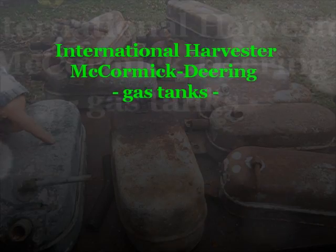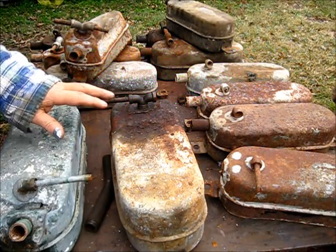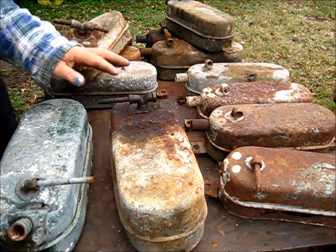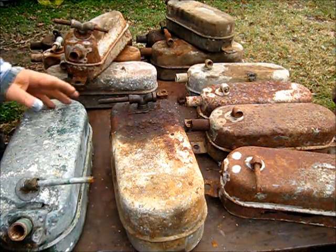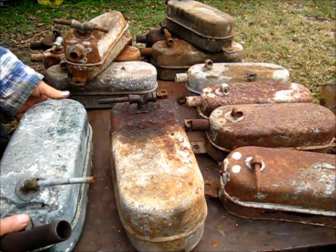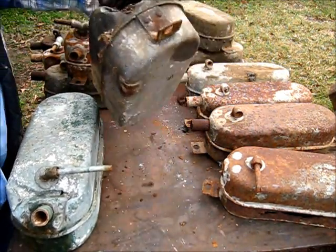These are gas tanks — the part you never see on a McCormick Deering Type M. These are just a few examples I've collected. I've had them thrown in the back of the shed over there and dug them out for a show-and-tell, so let's get this show on the road.